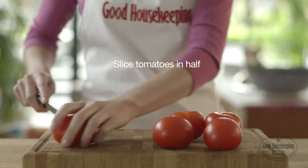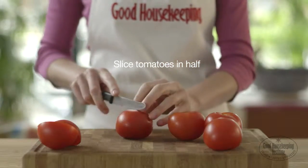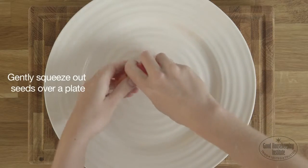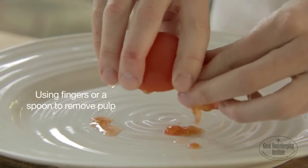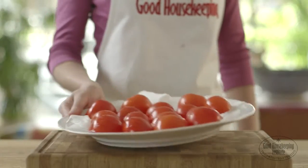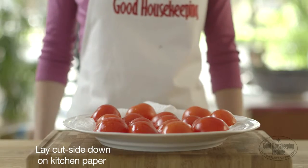Slice the tomatoes in half vertically down the middle. Gently squeeze out the seeds over a plate, using fingers or a spoon to remove the pulp. Lay the halves cut side down on kitchen paper to drain.